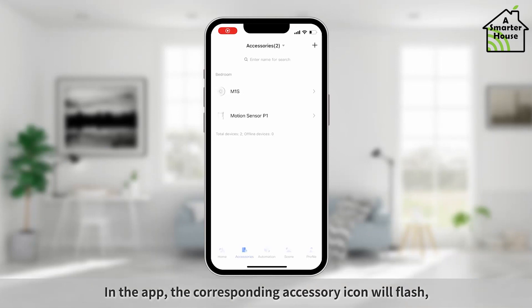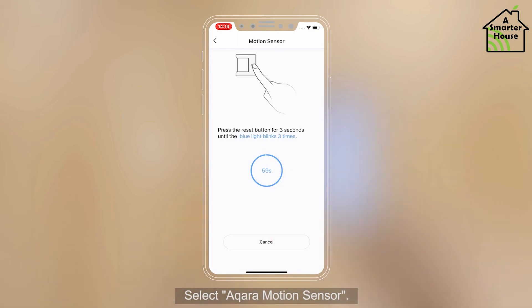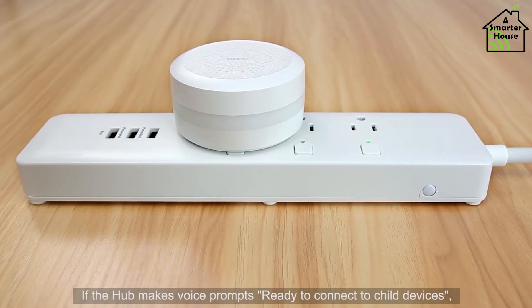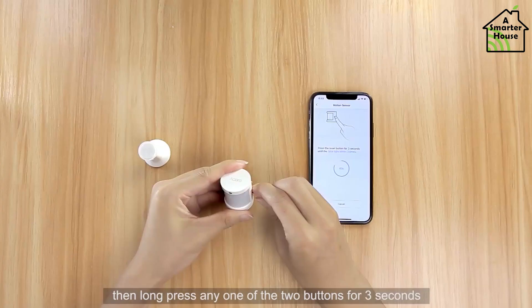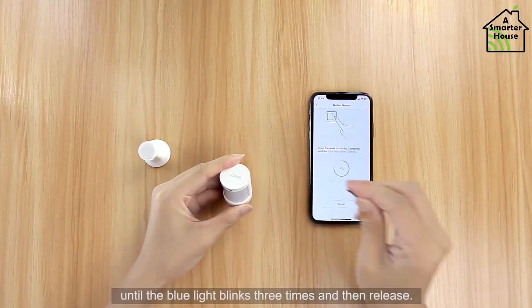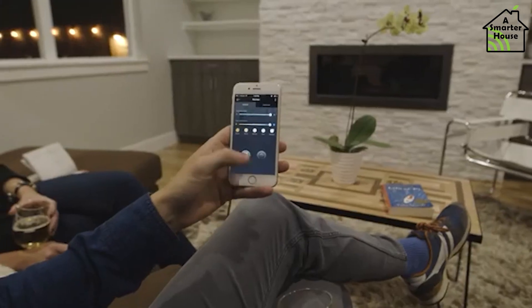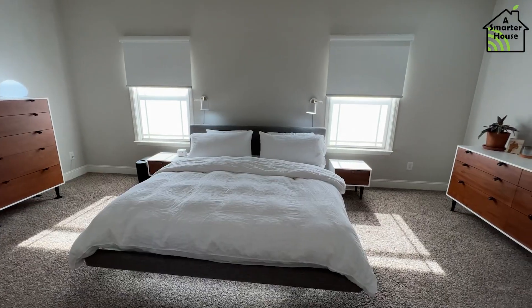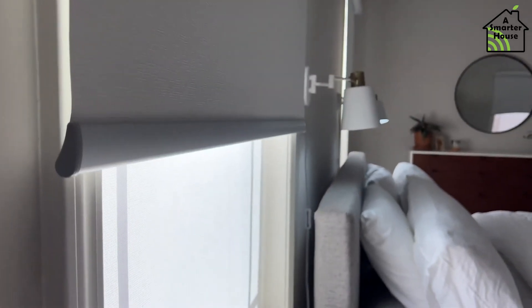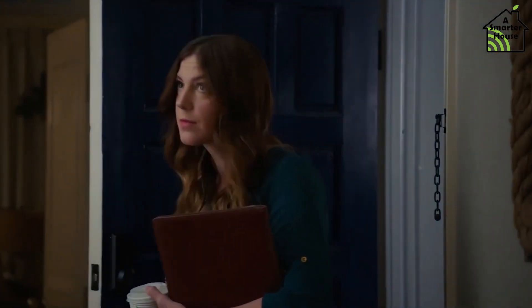The PIR motion sensor in the group includes a light meter, allowing you to use a second condition to automate lights based on the ambience of the room. These sensors can detect more than just lights. If you have smart thermostats, you could easily create automation that turns the heating or cooling on and off based on whether or not there are people in the room, or you could use a combination of presence and time-based automation to open your smart curtains or blinds when you first enter a room each day.